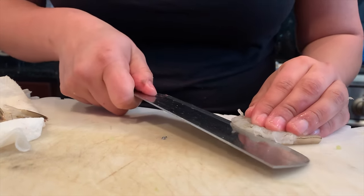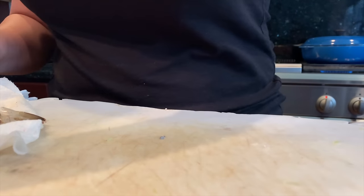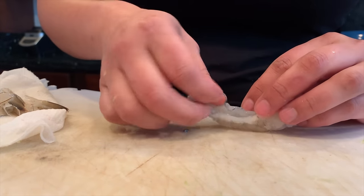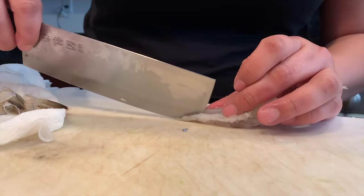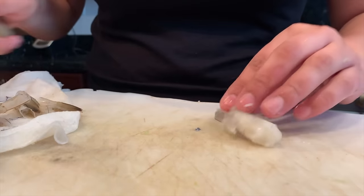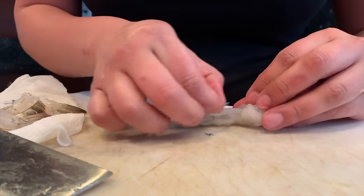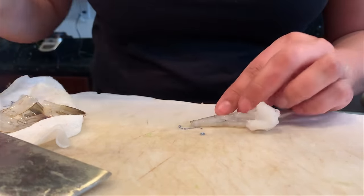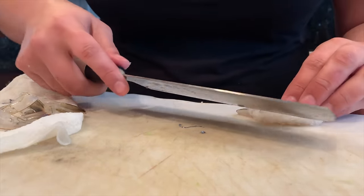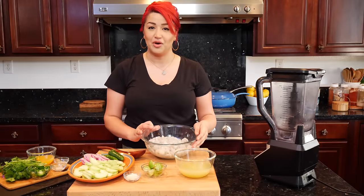I like my aguachile when my shrimp are butterflied like this. I just think it looks a lot prettier. And if you're lucky, you get a shrimp that has it all the way to the tail. I like to slice them when they're frozen — it keeps your shrimp fresh from handling it with your warm hands. It's a little cold, but it's manageable. They're ready for us to use.